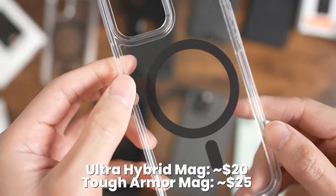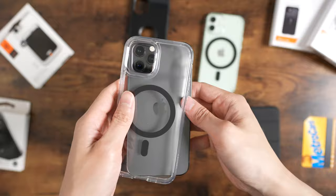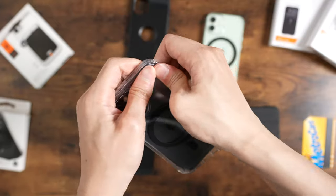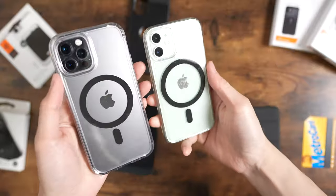On the Spigen cases, the outlines for the magnets are black, which is something I would prefer over the white ones on Apple's. I think the black just looks better with the darker color iPhones, and vice versa — the white ones will look better with the mid-green.